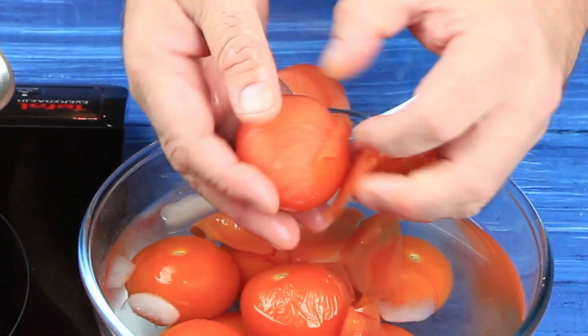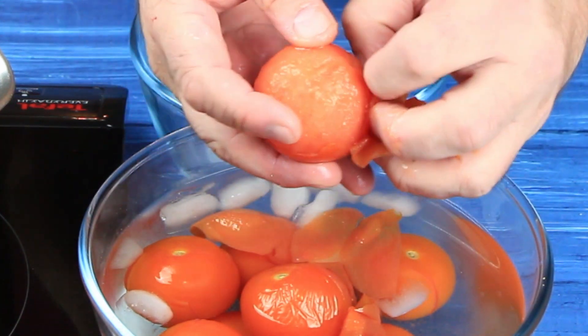When the tomatoes have cooled down, start to peel them — you'll be amazed at how easily the skins come off.